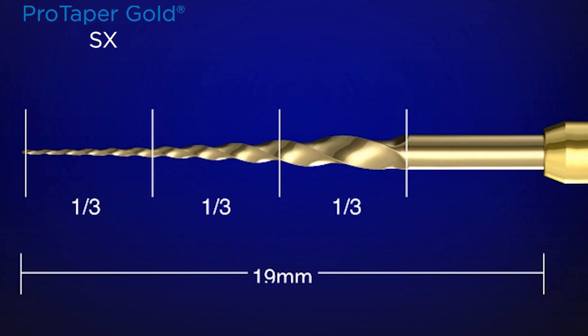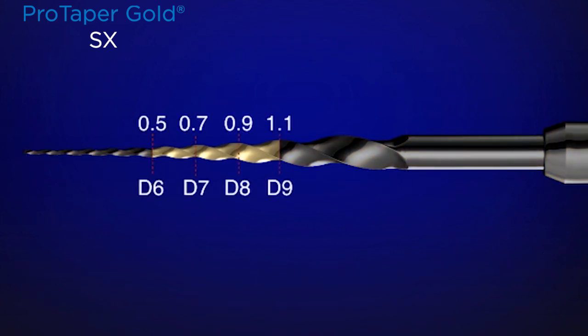Where we do most of our work is right in the body of the instrument, in the middle one-third, where at diameters 6, 7, 8, and 9 we have cross-sections of 0.5, 0.7, 0.9, and 1.1. This means we push the workload away from the more delicate tip of the instrument up to the bigger, stronger, and more efficient cutting blades.